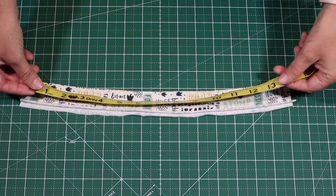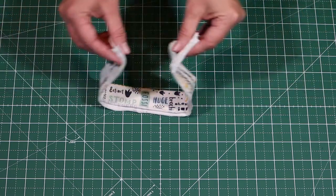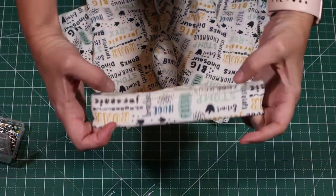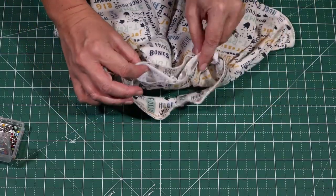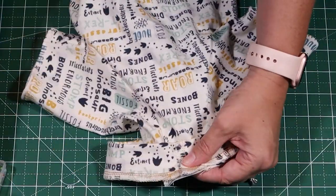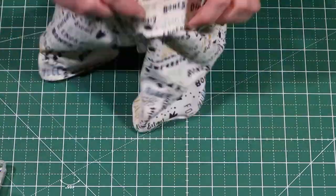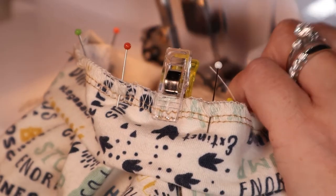Moving on to the neck band. I measured Roscoe's neck and was really surprised to see that it was 14 inches — my dog's got a fat neck. Just kidding, Roscoe, you're beautiful the way you are. So I measured 15 inches to accommodate for the seam allowance. The important parts are that you sew it together into a tube, zigzag stitch the raw edges, and then flip it so that it's right sides together and pin the neck band to the neck hole. Once that's complete, sew with a zigzag stitch on your sewing machine or a serger to keep the neck band stretchy so that it will fit over your dog's head. Go slow sewing near the spike because you want to make sure it still stands up straight.